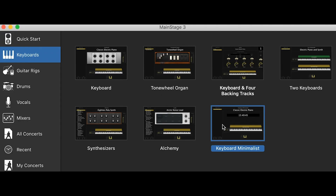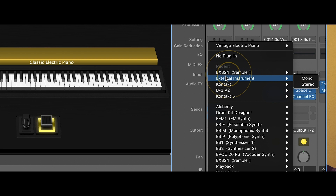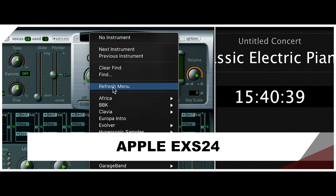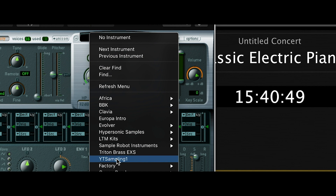Now we start Main Stage and create a new concert. Let's take the keyboard minimalist — just the smallest concert we've got. Instead of the electric piano I choose the EXS Sampler Stereo. I open that and select Refresh Menu, because we already copied the samples into that folder. And now you can see that our 'YouTube Sampling' appears, and we can simply click it. The EXS sampler just converted it to its format.